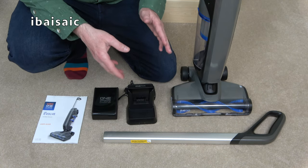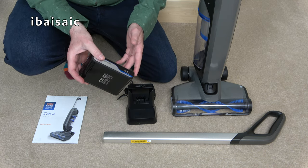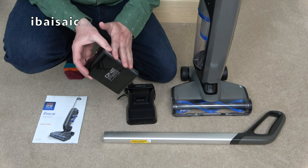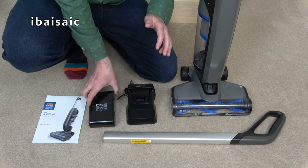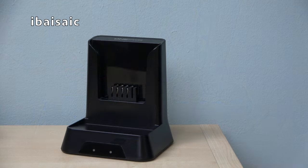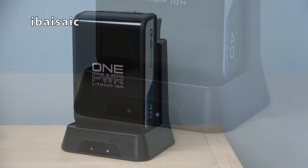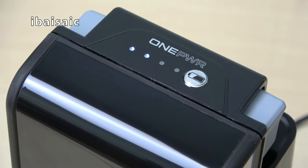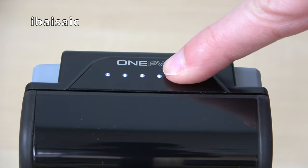So all we have to do to start is charge the battery first. Vax say about three hours for a full charge, so before we use the machine make sure the battery is fully charged. We need to attach the handle as well and then I can do a bit of a demonstration. After plugging in the charger, slide the battery into the cradle for the full charge. When the white light stops pulsating you'll know that the battery is fully charged. You can also check the status of the battery by pressing the button on the top.